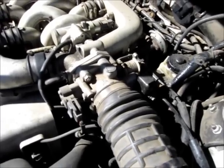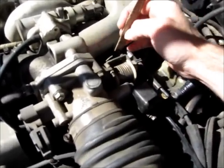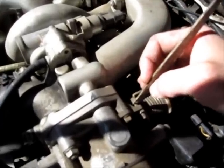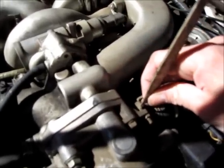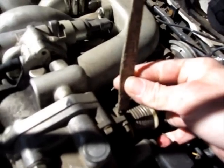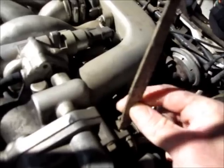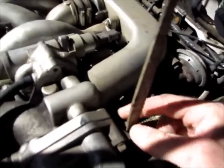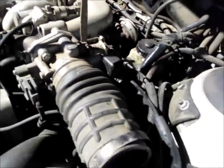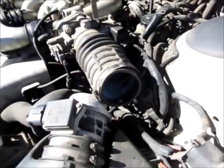Next, speed up the RPM to about 2,000. I'm doing this by inserting a piece of wood by the throttle valve. And spray a little bit of water into the intake manifold.